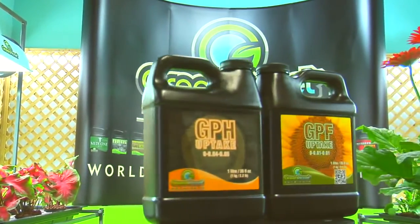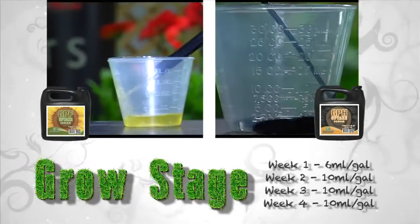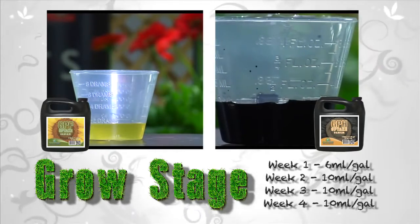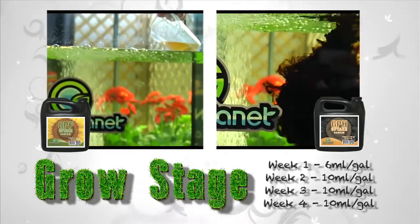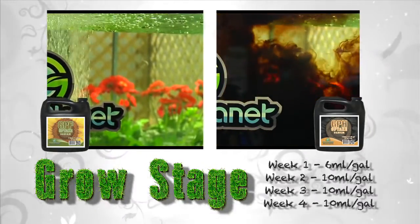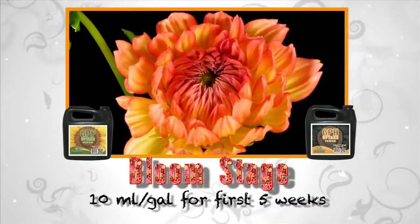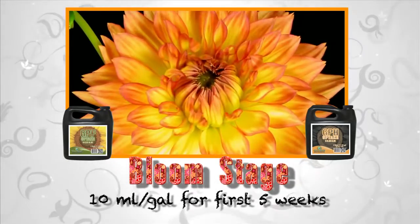GPF and GPH uptake are used in the growth stage and the first five weeks of the bloom stage. In the first week of the growth stage, add 6 milliliters per gallon to your reservoir mix. The following weeks, increase to 10 milliliters per gallon. In the bloom stage, use 10 milliliters per gallon for the first five weeks, then discontinue use.